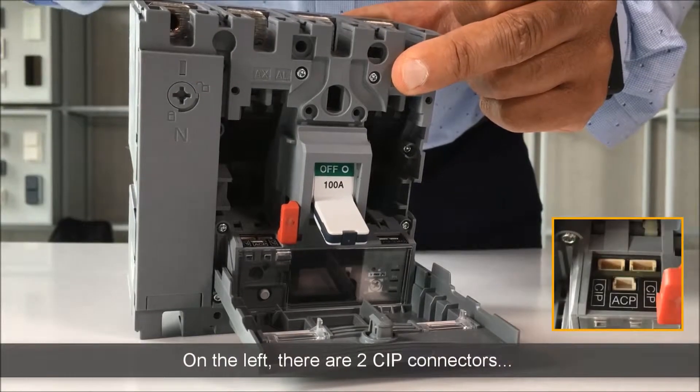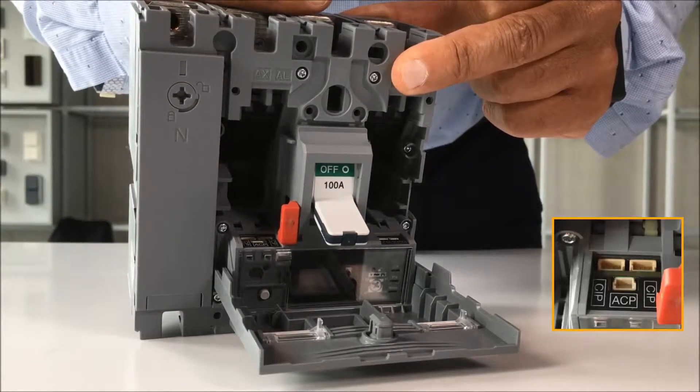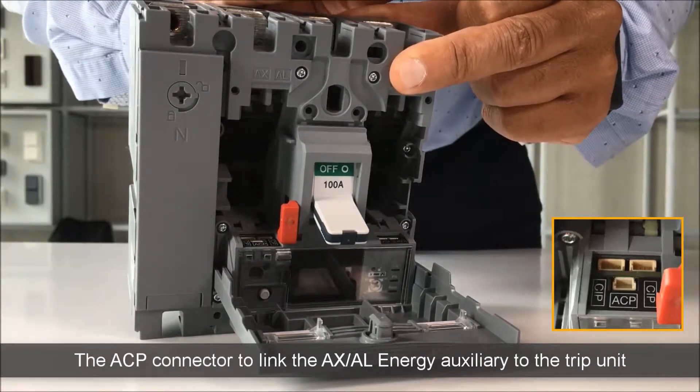On the left, there are two CIP connectors to link the panel display to the Modbus communication module. And finally, the ACP connector to link the AXAL Energy Auxiliary to the trip unit.